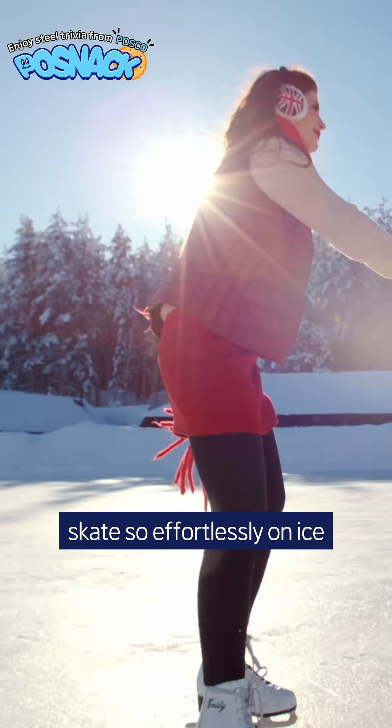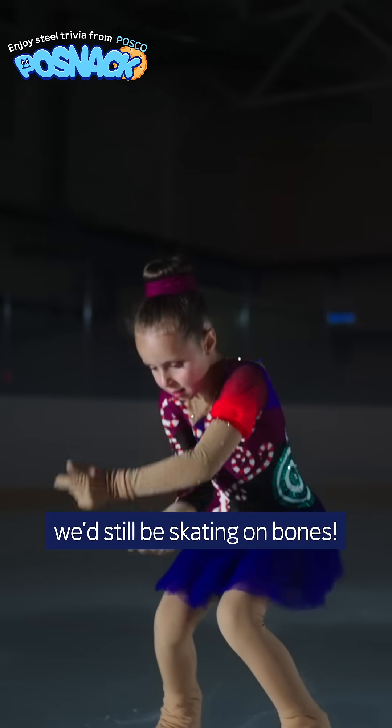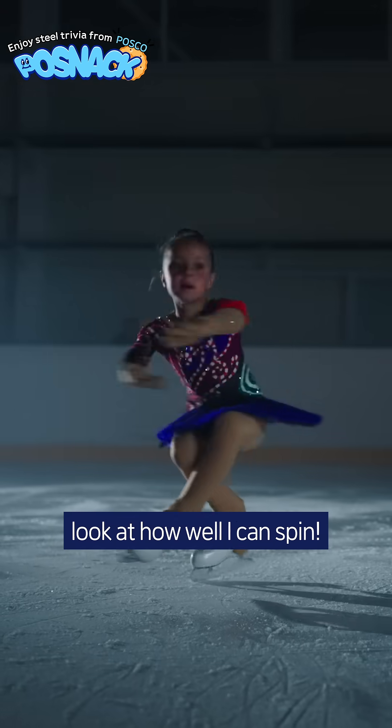And that's how we came to skate so effortlessly on ice. Without iron and steel, we'd still be skating on bone — thanks to the steel. Look at how well I can spin!